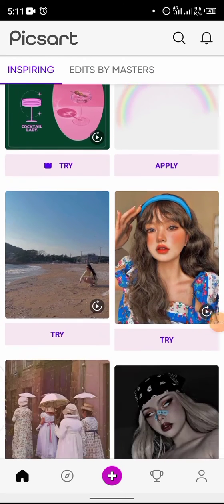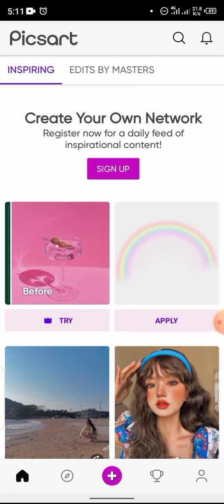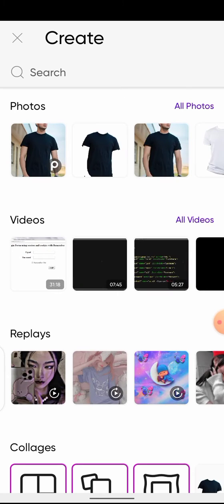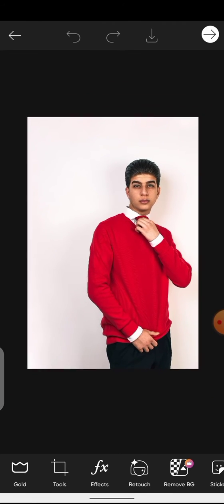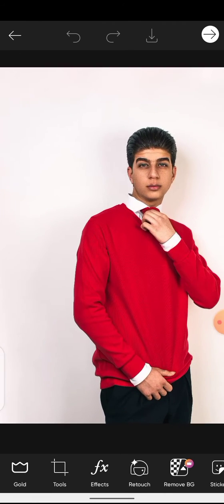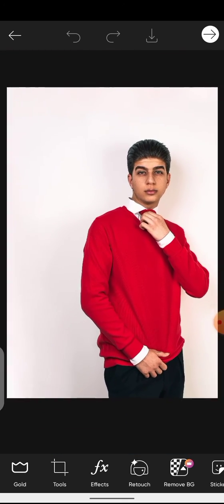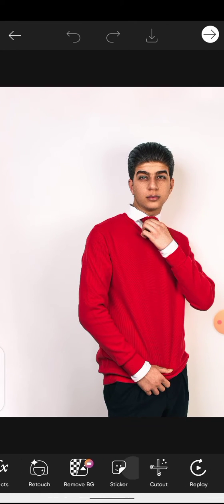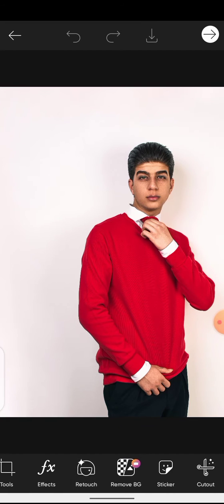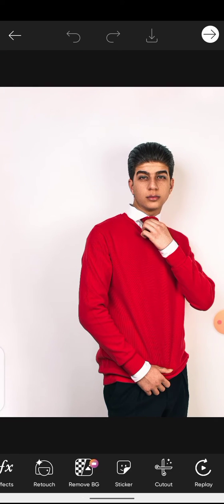We're already in Pixart, so let's go ahead and add in our image. I'm going to click here and select this one. The first thing I'm going to do is the easiest one — changing this shirt to a different color. The first thing I recommend doing is extracting the part of the image you want to change, which in our case is the shirt.